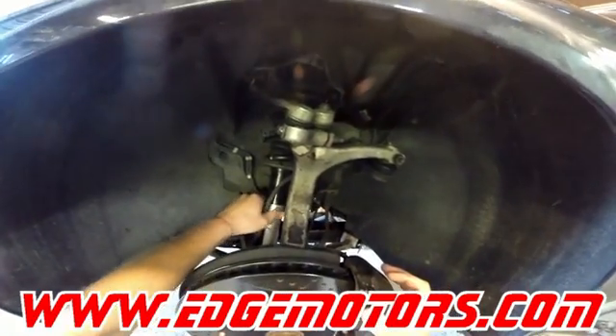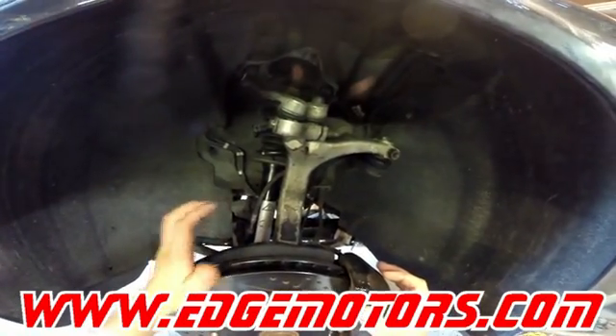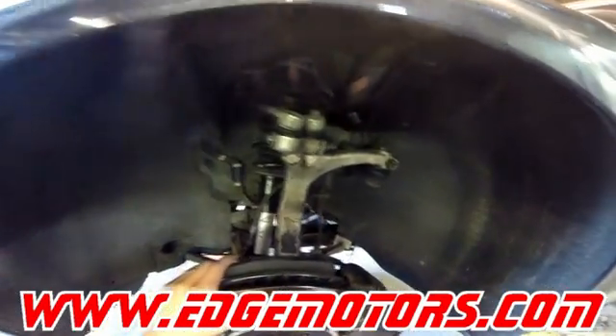The shocks come empty from the factory, so do not put them in and drive it. You will damage the shocks by driving with empty shocks.